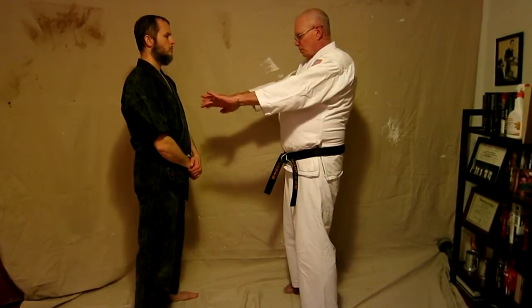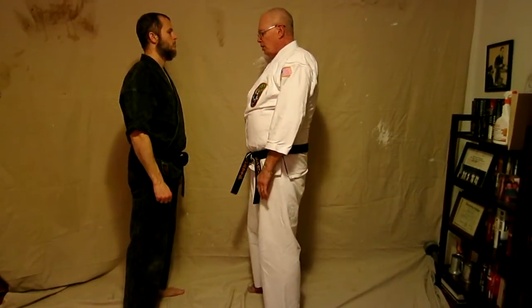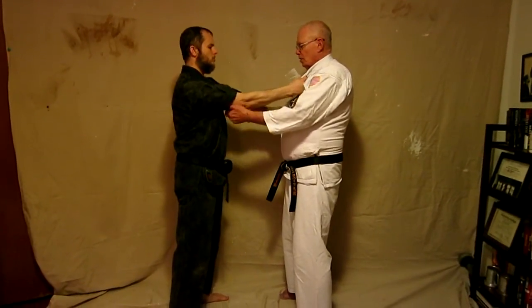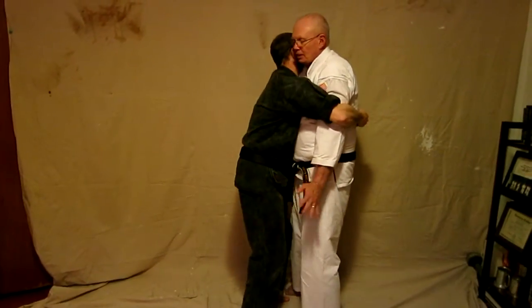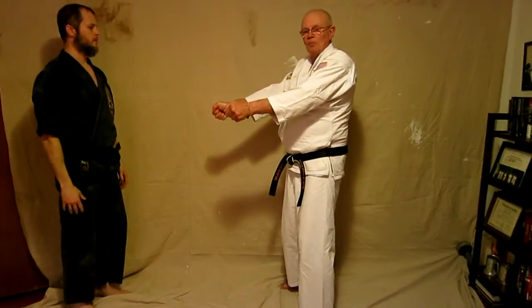The kata's name means 'three battles' — there are basically three sections to this kata, even though all of them are short. There are many things you can do with these opening punches and counters. You then start moving in a direction of gouging and pulling. If he is using a lapel grab, I can use the gouging motion to reach up under his triceps and squeeze. If he is using a bear hug, I can use the gouging motion to attack his ribs and move him away.